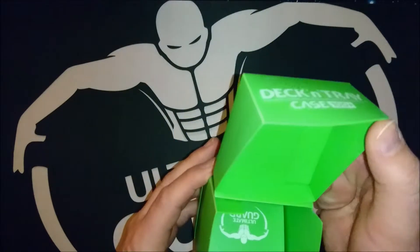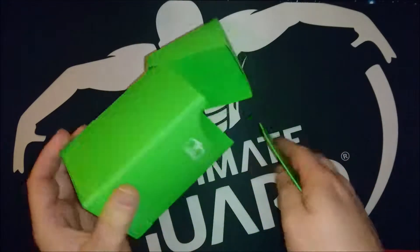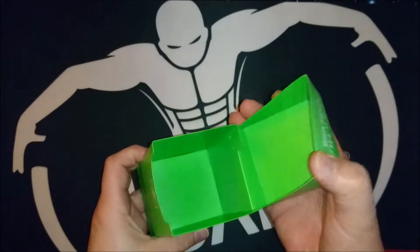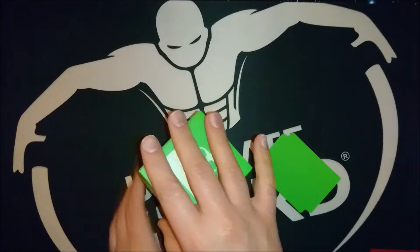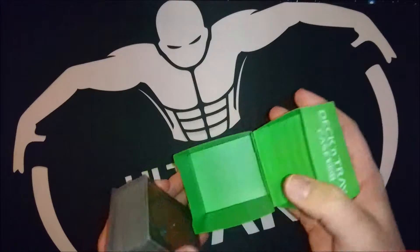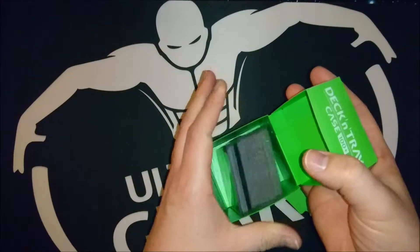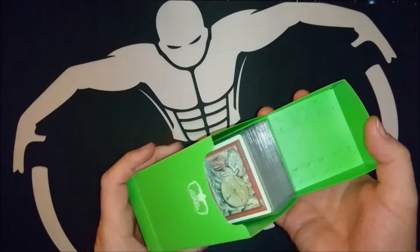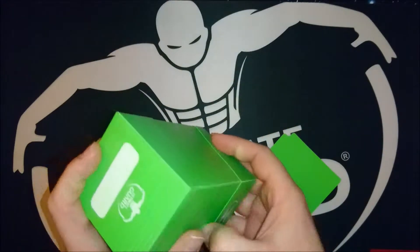This is actually a commander deck box, or you can use it as a commander deck box. You can store your deck in here. Let's just take a deck like this and smack it in. Like I said, you can use a 100 card deck, and if you open it like this...